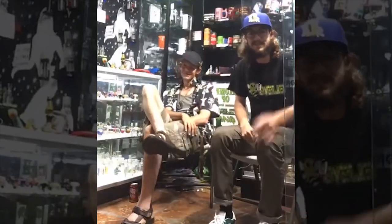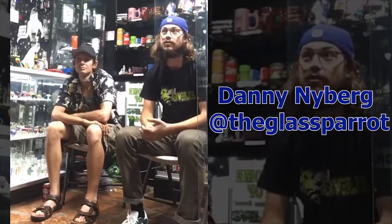Alright, welcome back y'all. This is another episode of Elevated Ake. Chris here. I got Danny, the glass parrot, Danny Nyberg. He's one of our local glass artists who works over at the Elevate Premier studio. Super stoked to have him in the shop here with me today.